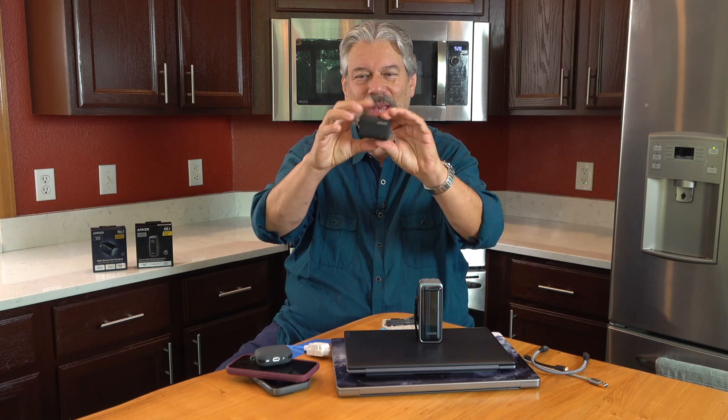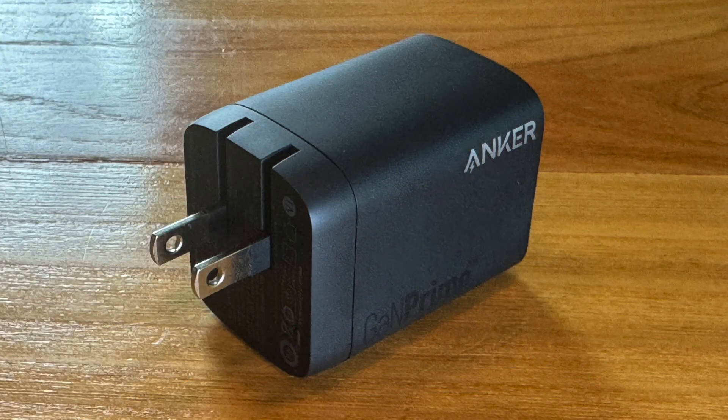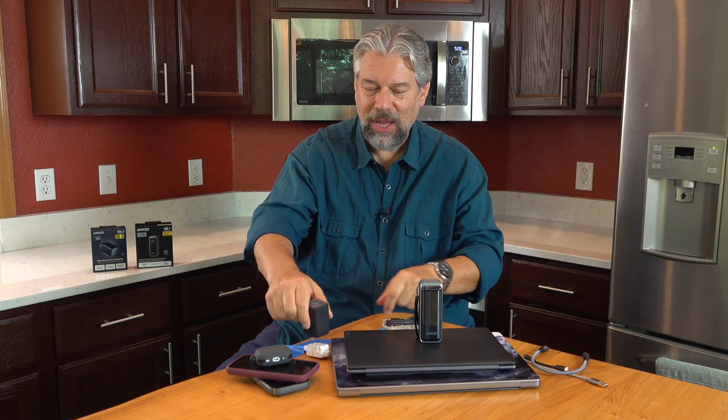Three ports on one side, foldable prongs on the other side — you just plug that into the wall and you're ready to go.